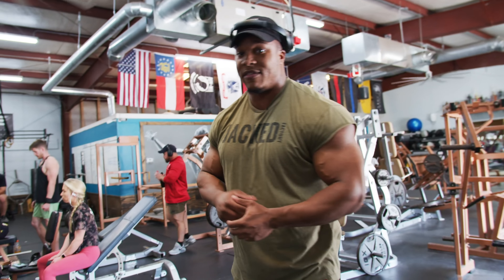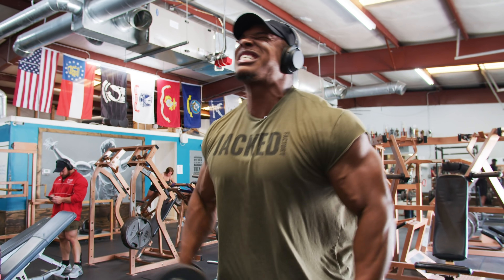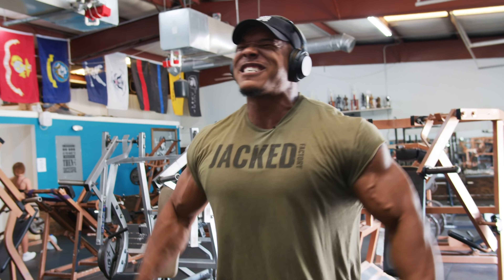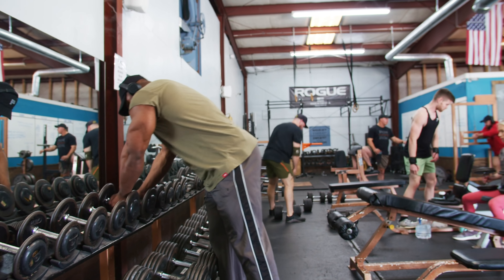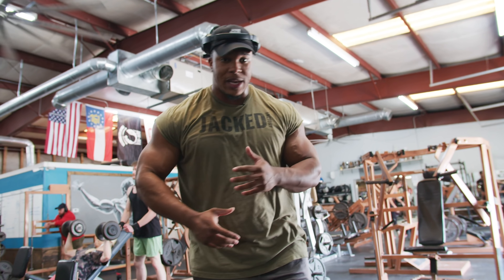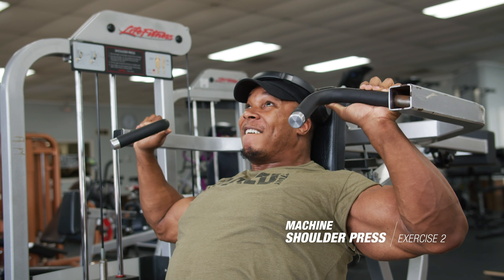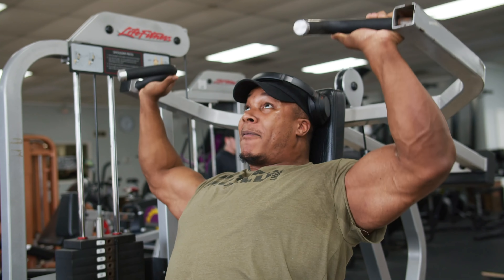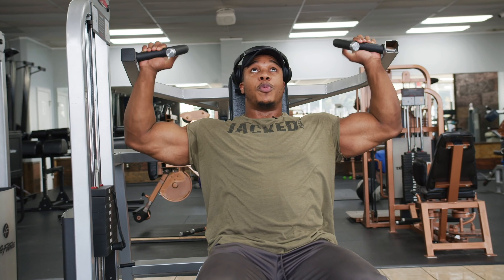I'm gonna do my 45s again. I'm gonna start at a top set of 10 and drop 10 pounds each time — drop set style. Really nice, slow reps. We're gonna put some weight on there in that 8 to 12 range. Very slow negatives. Just make sure we're getting that nice good pump.